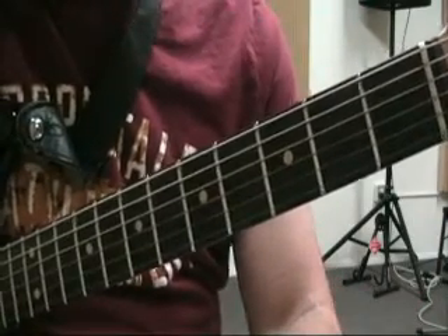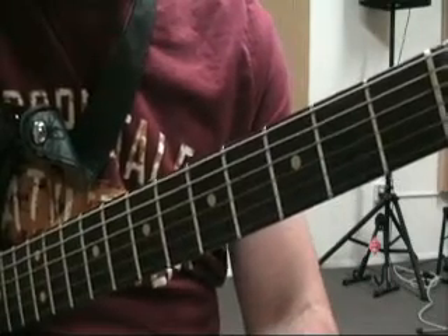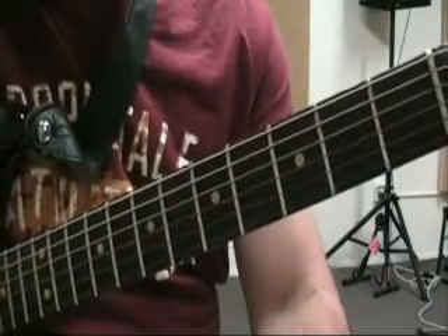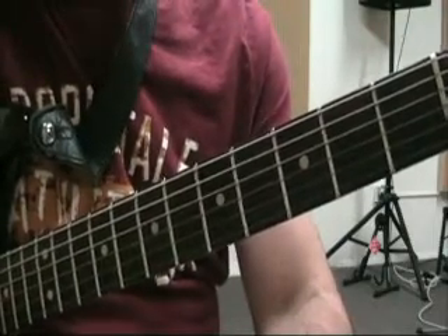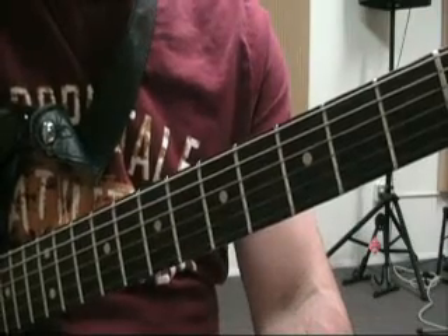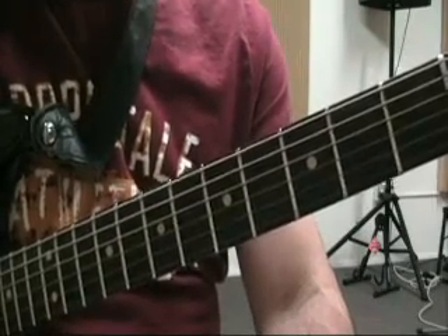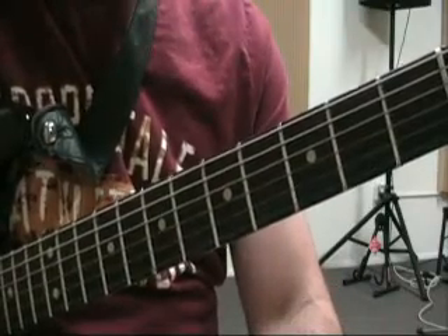If you haven't done minor scale lesson number one, or if you haven't gone through the CAGED system lesson primer and the major scale lessons, you probably want to do that stuff first. You can find that on my YouTube channel, premierguitarlessons.com, or blog.markween.com. The most recent stuff will be on the blog.